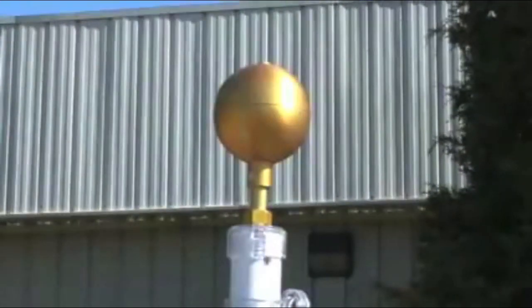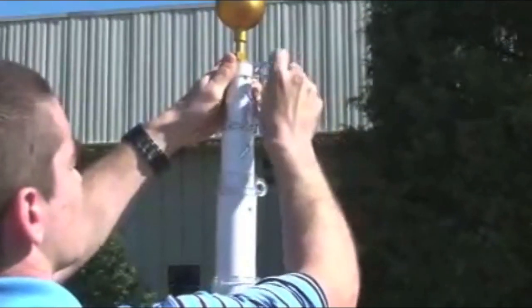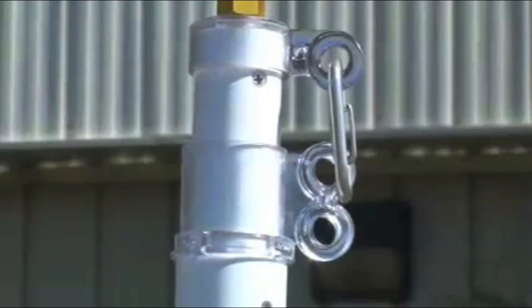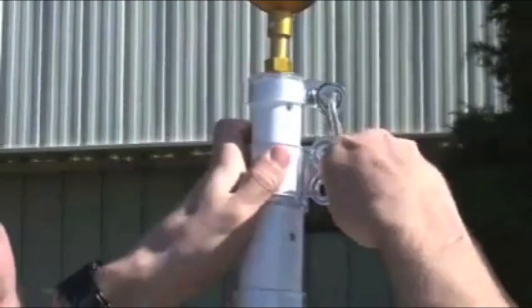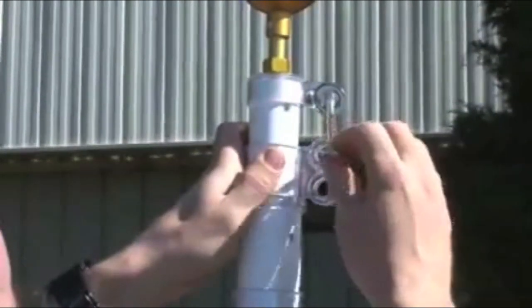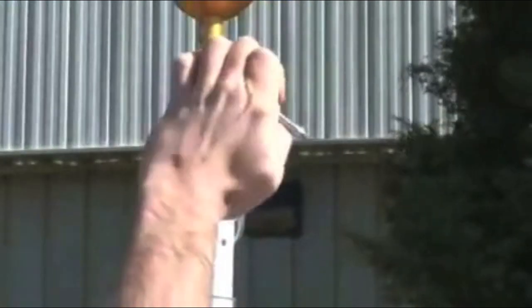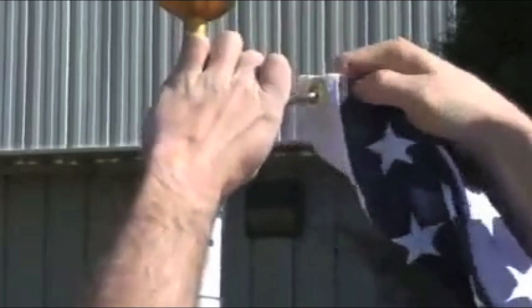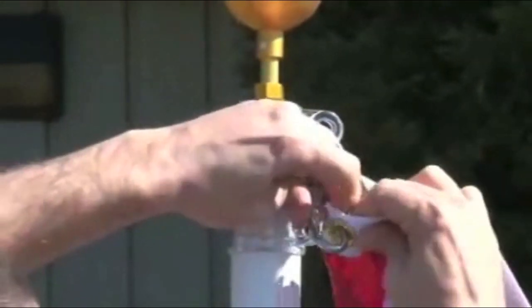You are now ready to start installing your flag. Use a provided clip and attach it to the top swivel. Use the other provided clip and attach it to the top of the second swivel. Place the grommet of your flag through the provided clip, then attach the bottom of your flag to the bottom clip.